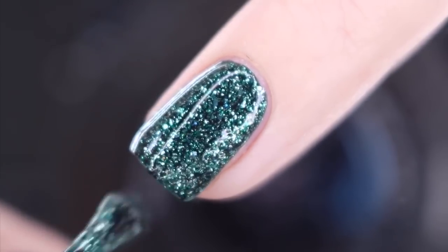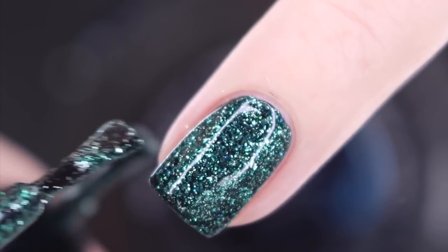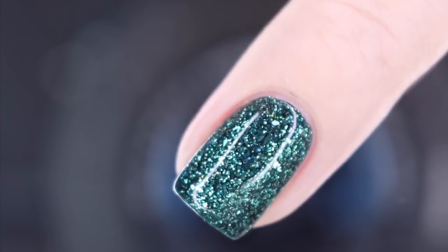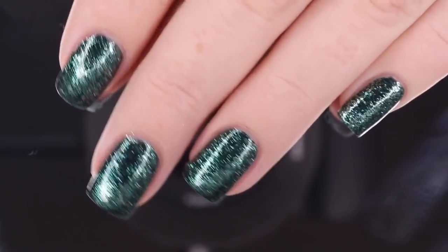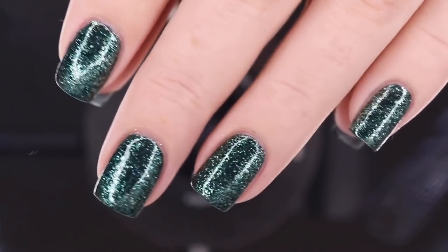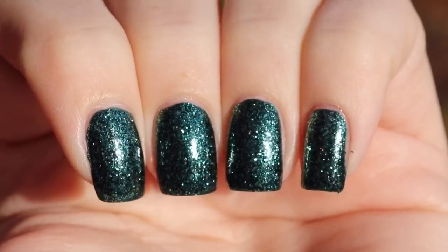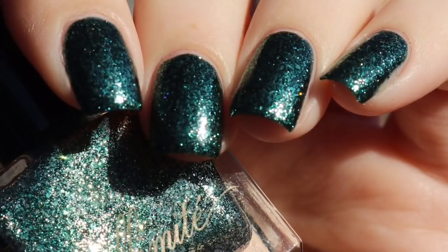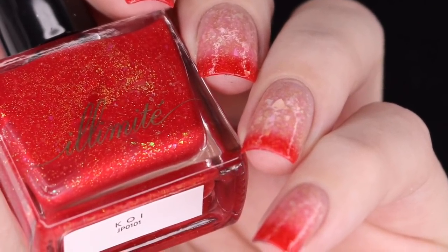Two coats is all I need here for complete opacity. With my first coat I did go in a little bit thicker, so honestly I could have probably gotten away with just one, but for comparison's sake I did want to do the full two coats. Here's a look at that completed mani at two coats before a glossy top coat underneath artificial lighting — super reflective and beautiful. It's going to give you a completely different vibe in direct sunlight, a super gorgeous and deeper green. This is my final swatch photo at an angle in direct sunlight.